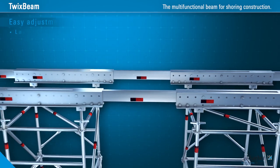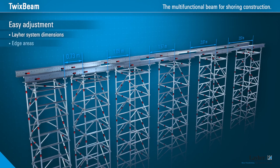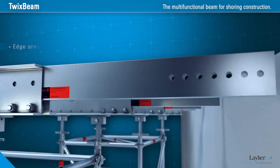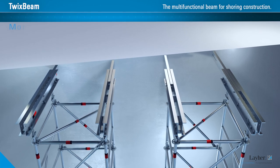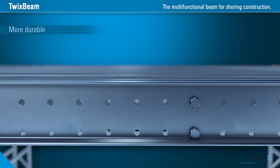The telescoping insertion beam permits easy adjustment. When compared to wooden beams, TwixBeam means no cost-intensive soaring work. It's also weathering resistant, making it durable.